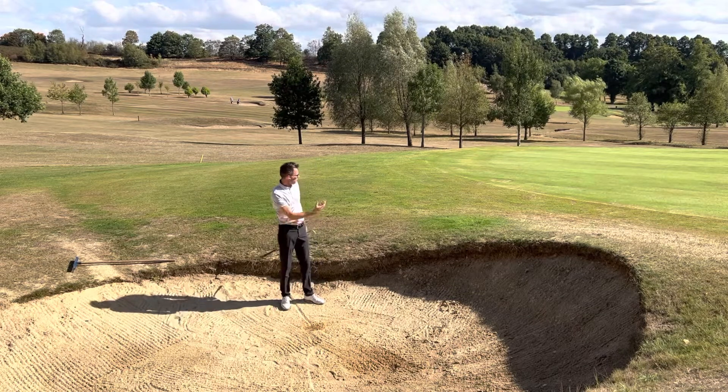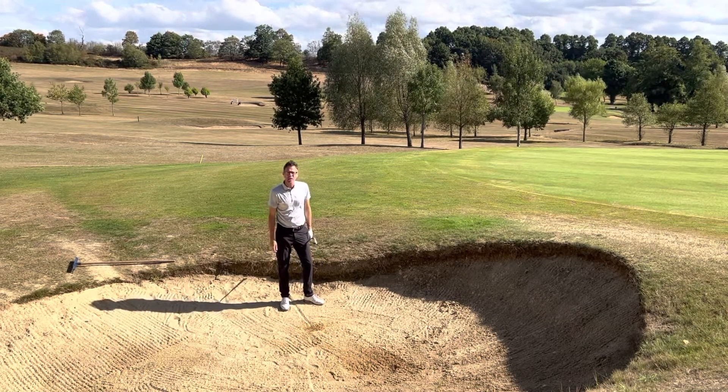That comes out nice — it's got enough height, the ball settles. Just struck the sand about an inch or so behind the ball, and you can still see the ground.